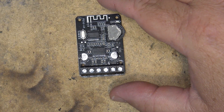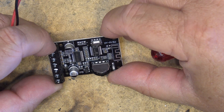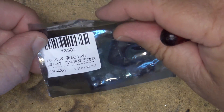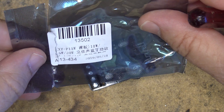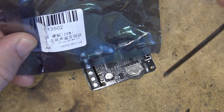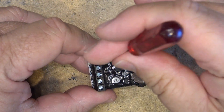It connects directly to the speakers, so we're going to connect two speakers and then connect power and pair it to the phone. This was called an XY-P15W, advertised at 15 watts. It was produced May 24th of this year, so it's a brand new item. Let's just hook up the speakers.